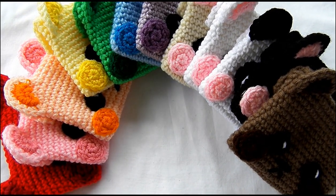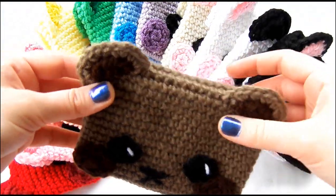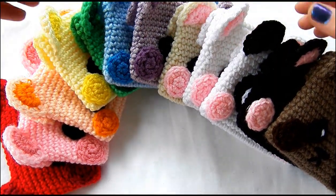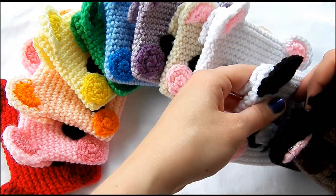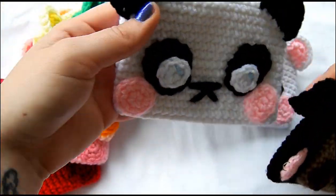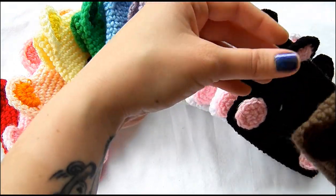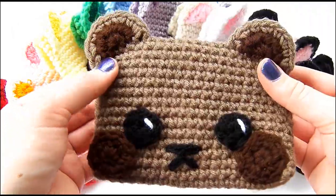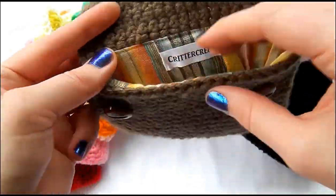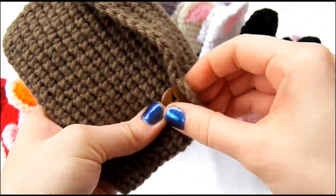Hello! Today I'm going to show you how to make a little teddy bear pouch. As you can see, it can be made in a variety of colors, and I've even made a panda that I can show in another video if people request it. But today I'm going to show you how to make this little brown guy. He even has a fabric liner and button closure.